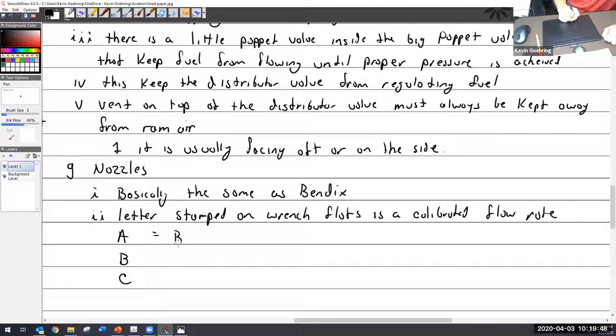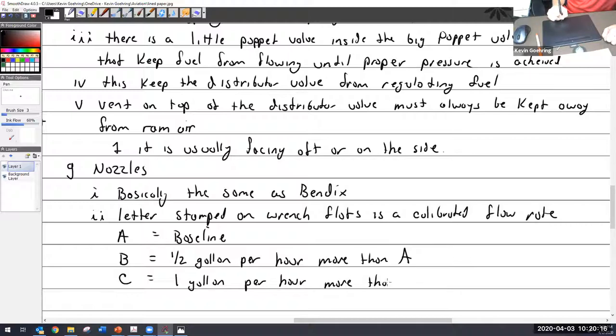They have three calibrated ratings: A is the baseline nozzle. B gives one-half gallon per hour more than A. C gives one gallon per hour more than A. They're just basically oversized. I've never really needed to get into it — if somebody's complaining about flow rate, I just recommend they go right to GAMI injectors rather than paying a mechanic to figure out flow rates.